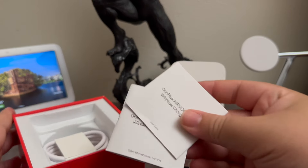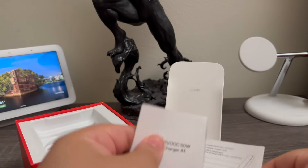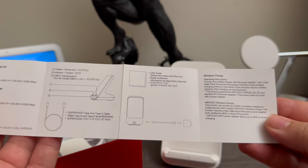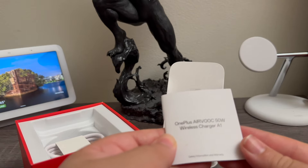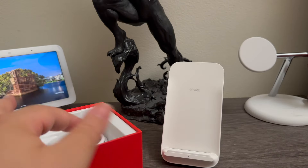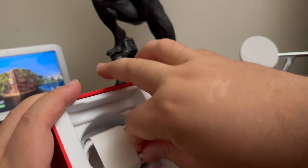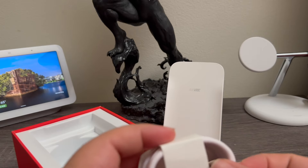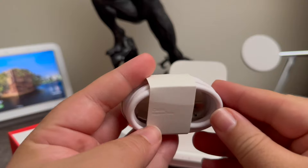In the box we have some paperwork — it says 'User Guide' — and here we have some safety information and warranty. Next, we have the charging cable. This is Type-A on one side and the other one is Type-C.